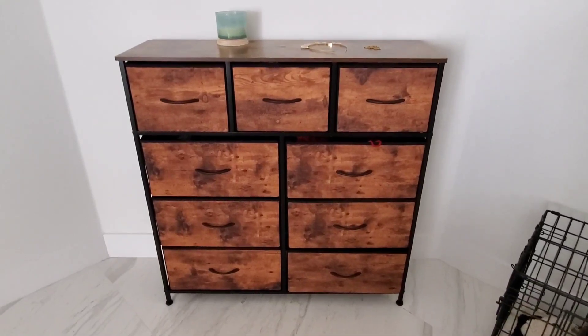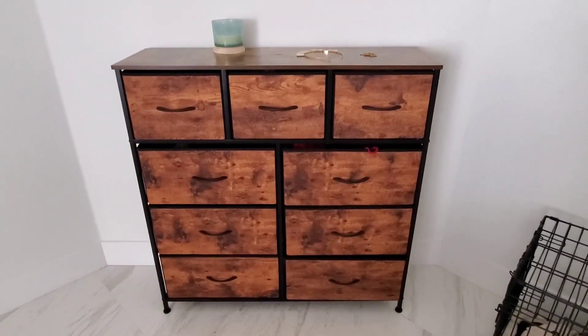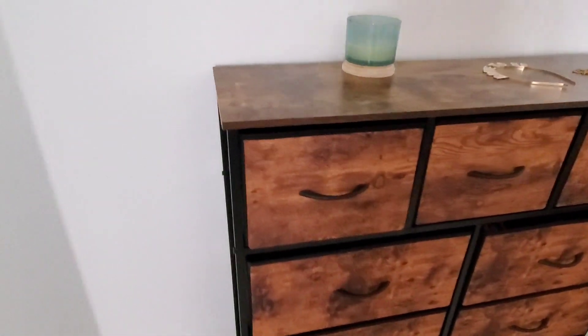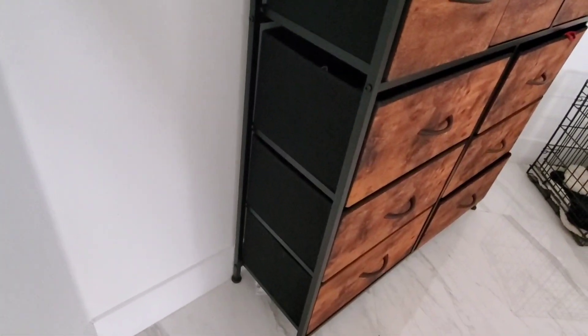Hi guys, today I'm doing a review of this nine drawer dresser. This one right here is in the rustic brown color and we absolutely love the way this looks in the bedroom. This was very easy to put together and to set up. I'll go ahead and show you here what it looks like from the side.